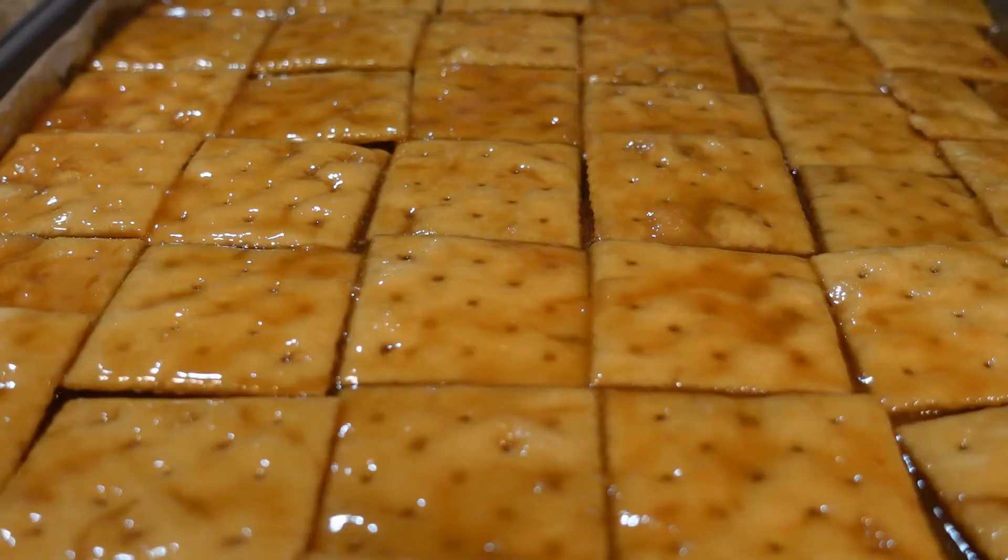I pulled it out of the oven now — as you saw, it was bubbly. It had been in there for a little over five minutes. It needs to stay in there in a 350° oven until it is bubbly.